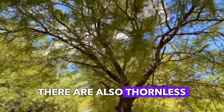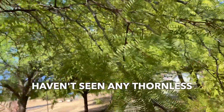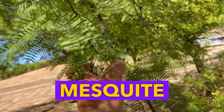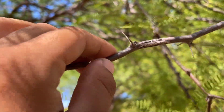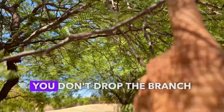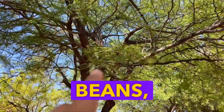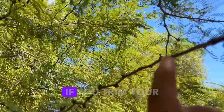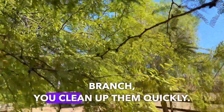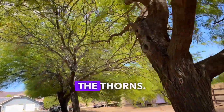There are also thornless mesquite trees in Chile, South America. I haven't seen any thornless ones, but our mesquite tree here is a thorny one — look at this thorn. But as long as you don't cut the branches and drop them on the ground, they only drop their leaves or beans, not branches. So don't worry about the thorns. If you trim your tree branches, clean them up quickly and there's no worry about the thorns.